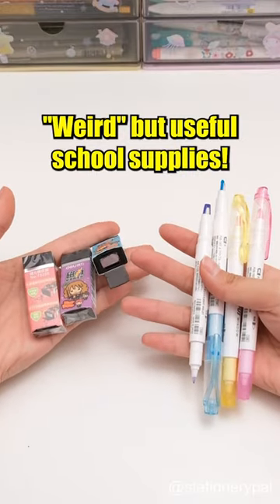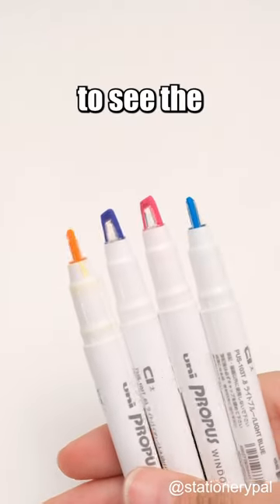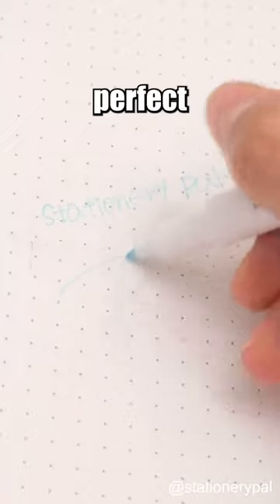Weird but useful school supplies. Never over highlight again. This highlighter with a window allows you to see the highlighted portion clearly, preventing highlighting errors. The other end is perfect for writing.